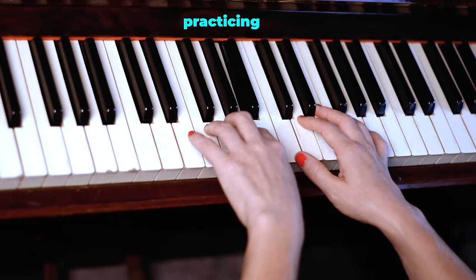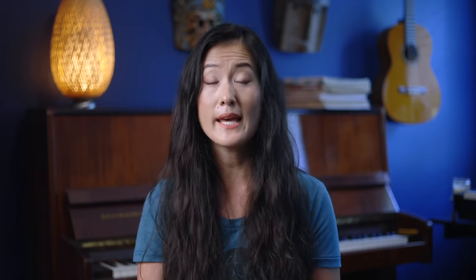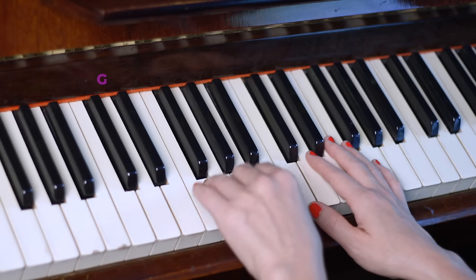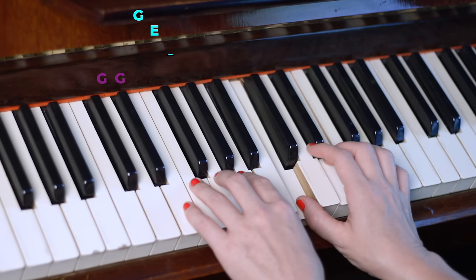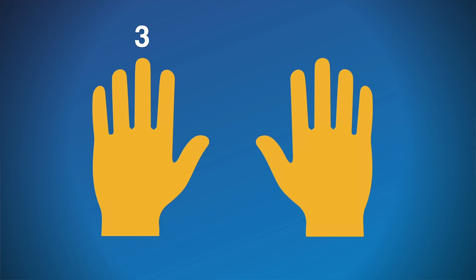Now we're going to add the first and the second part together. Pause the video if you need more practice. Then once you're good, the third part is G, G, G, E, C, C, B, A — and fingers three, three, five, three, one, one, one, two. Repeat it until it feels good, then put parts one, two, and three together.